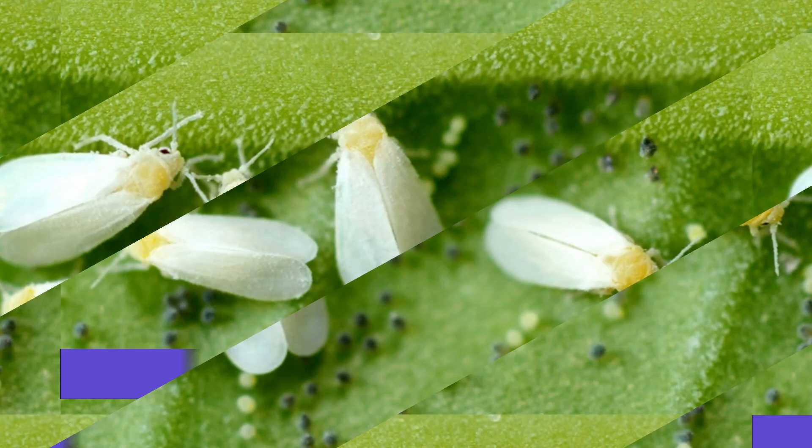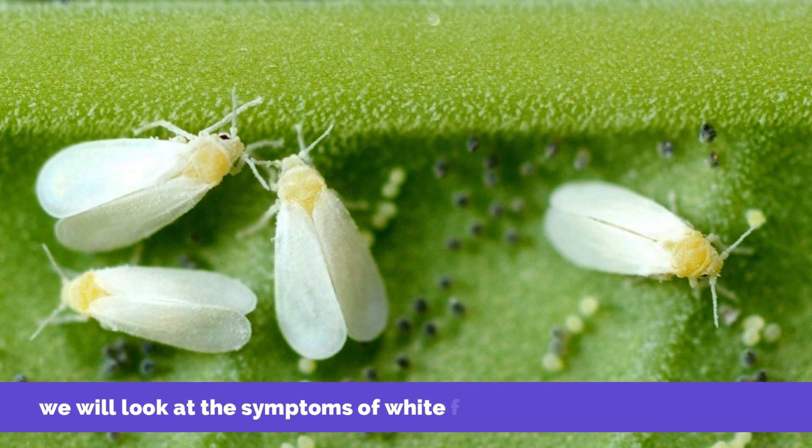Hey guys, this is Steve from Trim That Weed and welcome to our video. Today we'll take a look at the symptoms of white flies and how to prevent them. Let's get started.